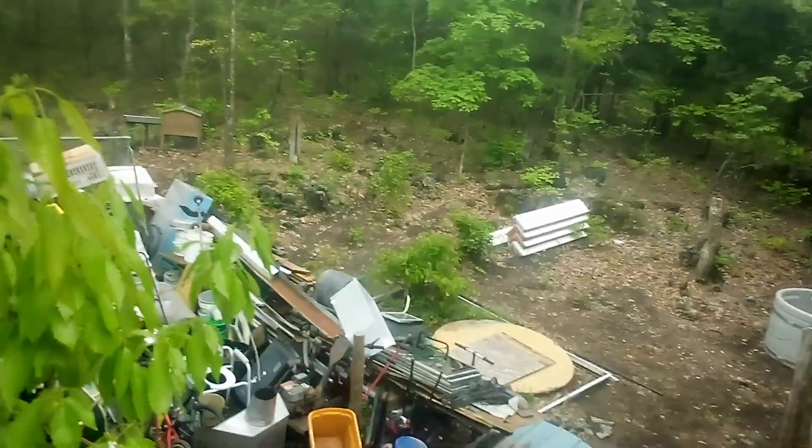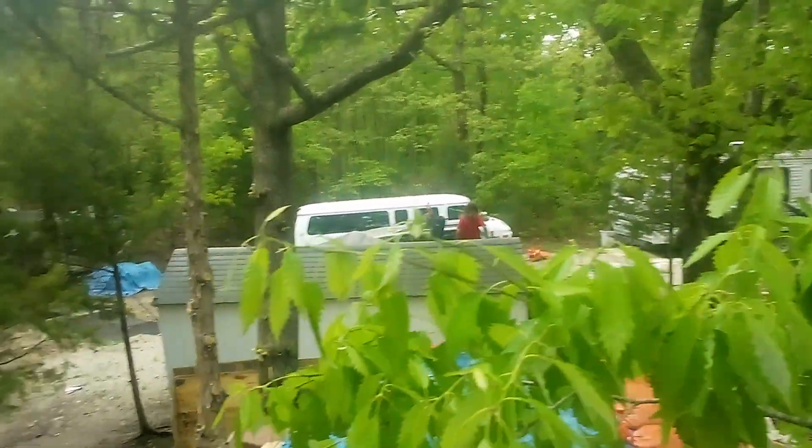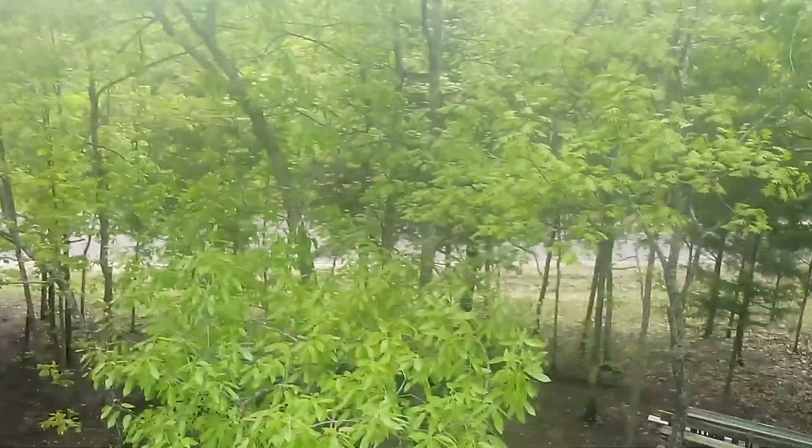We don't get a whole bunch of wind right down in here where we're at because of all these big trees here in the Ozarks. I'm on a south-facing slope of a hill — that's north, and that there is south. So this tree's gonna go bye-bye — some branches.